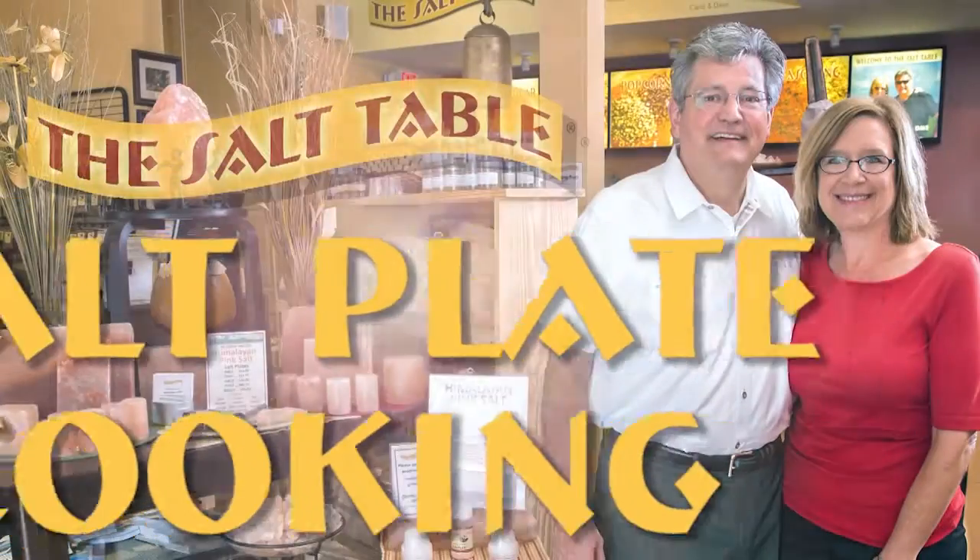Thank you for visiting us in our Georgia Room here at the Salt Table. I'm Carol and I'm Dave — thanks for coming, and get the most out of your salt.